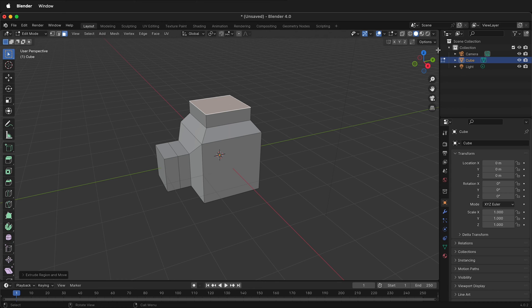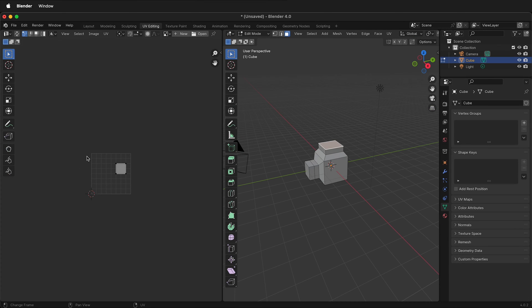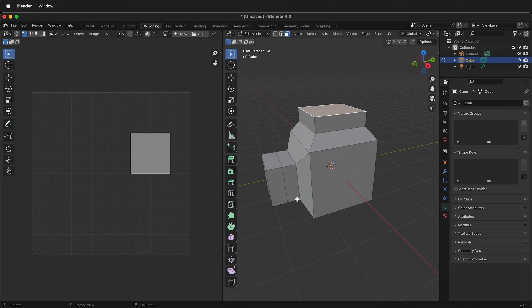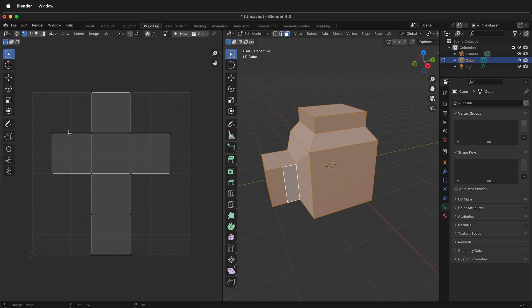Once I have an object that is more complicated than a cube, I can now go to UV Editing. This is the UV Editing workspace. In Blender, you'll see whatever face you select on the right highlighted over here on the left. If I press A to select everything, notice that it's the default cube layout — it only has six sides, yet my object has many more.